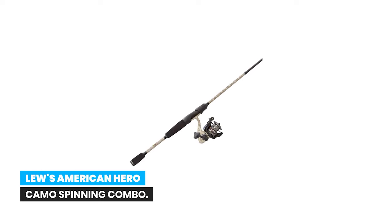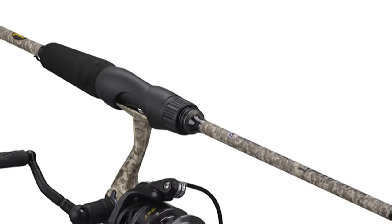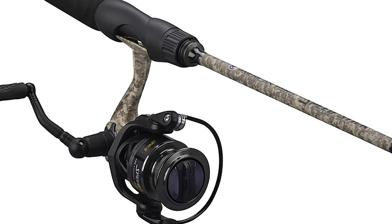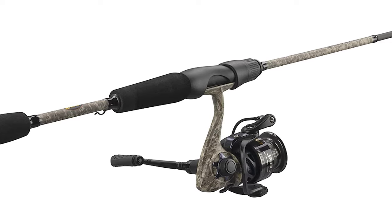Number 9: Lews American Hero Camo Spinning Combo. The new American Hero Camo Speed Spin combo is a one-of-a-kind work of art, featuring a premium six-bearing system with stainless steel double-shielded bearings and a zero-reverse one-way clutch bearing. The reel features Lews custom digital camo that represents the American Hero name.